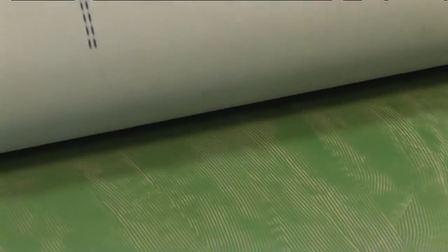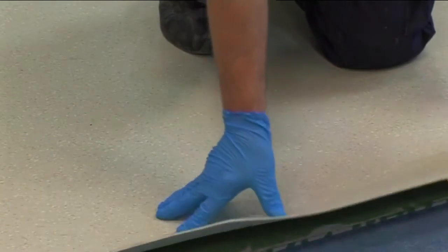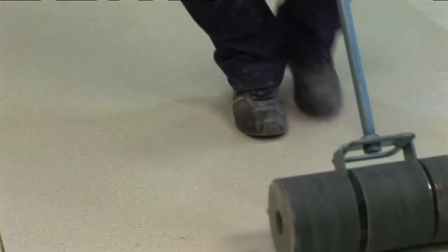Immediately lay the floor covering onto the wet adhesive, pressing from the center outwards to expel any trapped air. Roll to ensure overall contact with the adhesive.